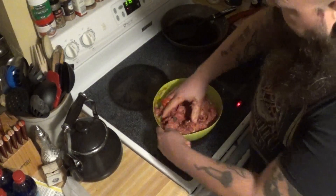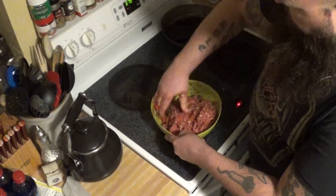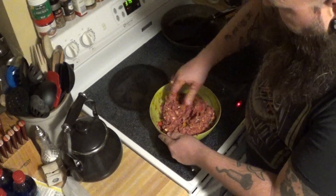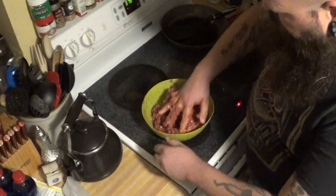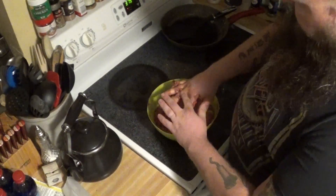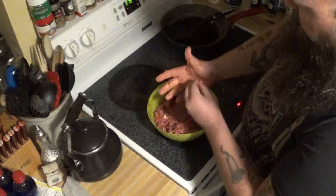You guys can't see it on camera, but right now my cats are staring me down — they smell this food, all three of them looking at me. Make sure you get everything all good and evenly distributed. Looks pretty good to me. Let me wash my hand off here so I can get a pan and we'll put it together.